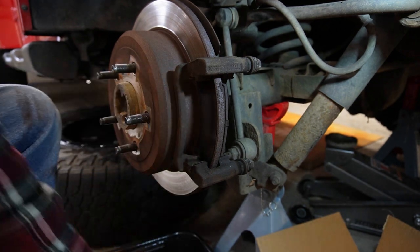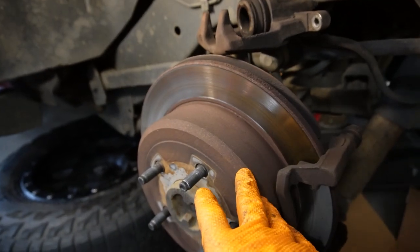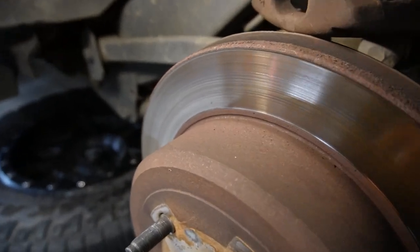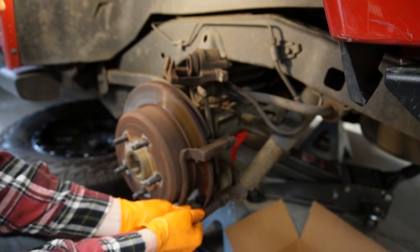Some of the hardware falls out, but that's okay because we've got new hardware. My rotors are in pretty good shape so I'm going to leave them alone. If you end up with any gouges or roughness on your rotors you might need to replace those as well. Our kit came with new hardware, so we're going to replace all these little tabs — they just pop up.